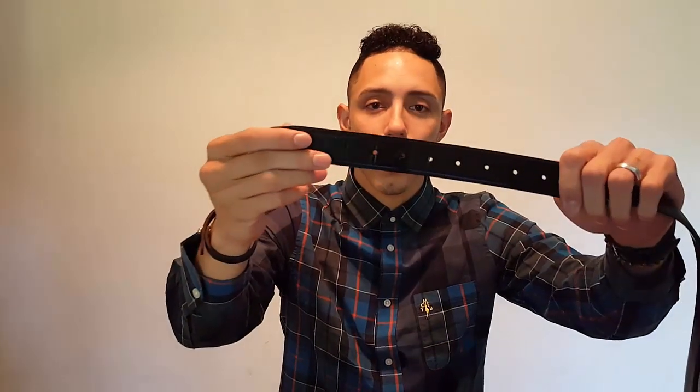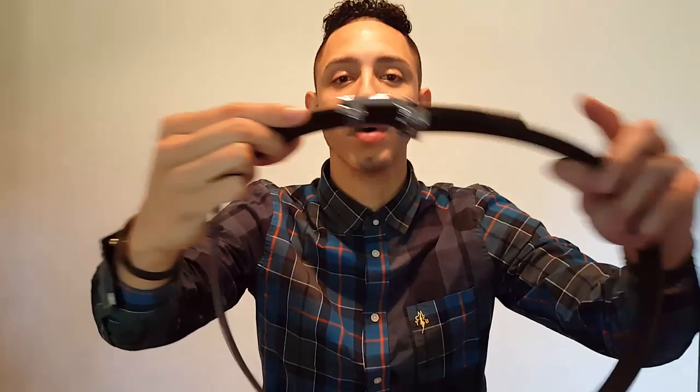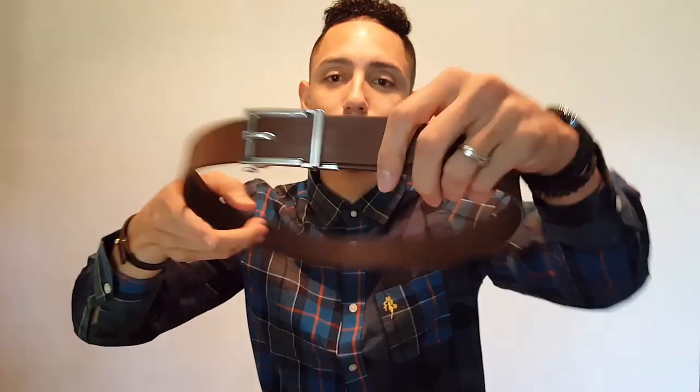I was looking for a new belt because don't we all hate our belts? They start getting all ugly, wrinkled, and worn out. I found this belt and it looks like it's gonna save you from that problem. Look, check it out — nice belt, but where's the holes? I'm gonna take this apart real quick so I can go over it with you guys.